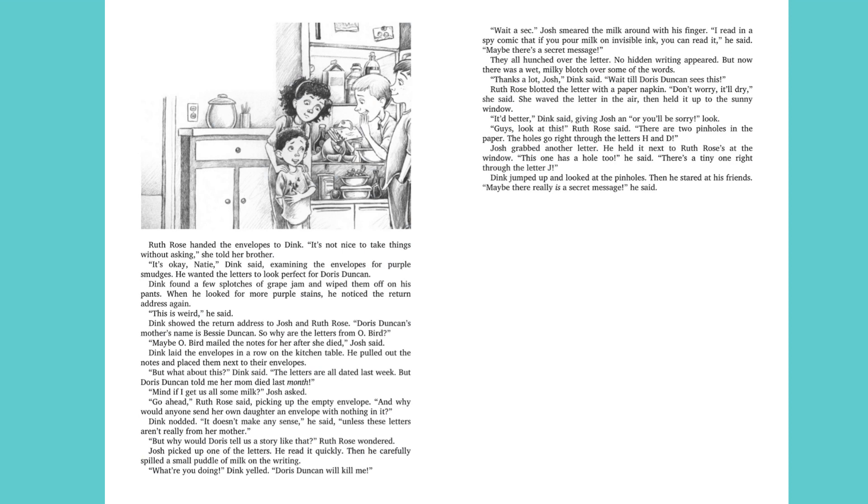Dink laid the envelopes in a row on the kitchen table. He pulled out the notes and placed them next to their envelopes. "But what about this?" Dink said. "The letters are all dated last week. But Doris Duncan told me her mom died last month." "Mind if I get us all some milk?" Josh asked. "Go ahead," Ruth Rose said, picking up the empty envelope. "And why would anyone send her own daughter an envelope with nothing in it?" Dink nodded. "It doesn't make any sense," he said. "Unless these letters aren't really from her mother." "But why would Doris tell us a story like that?" Ruth Rose wondered.